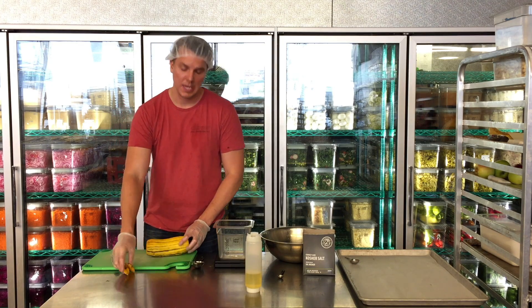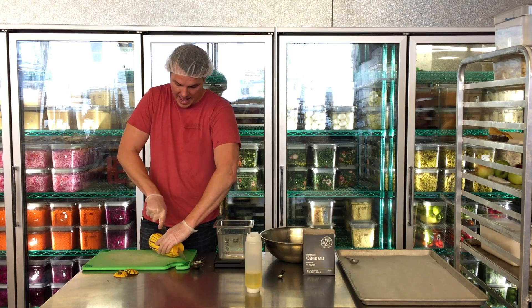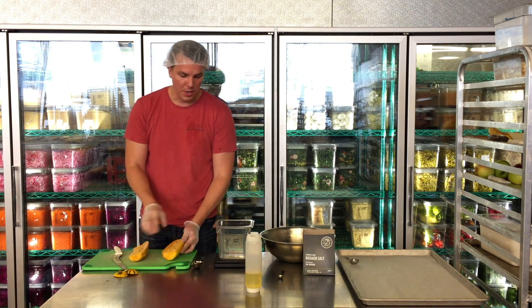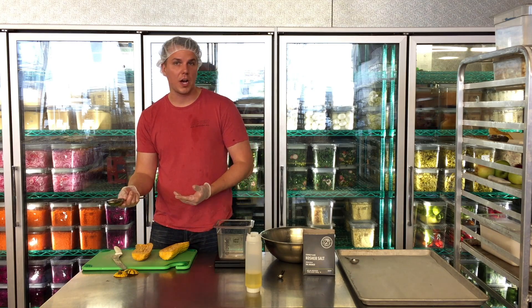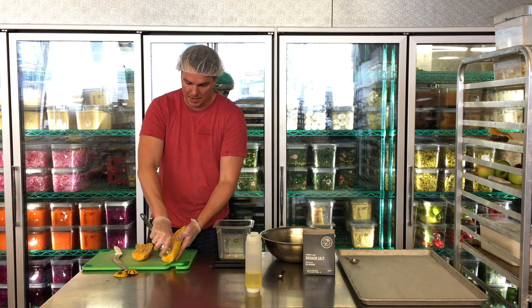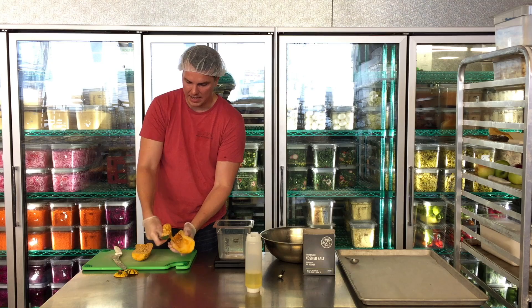I like to use a serrated knife, or you can use a sharper one. And I'm going to cut it in half. I like to use a quarter cup or a rigid scoop — I just want to come straight and get the insides out, just like that.